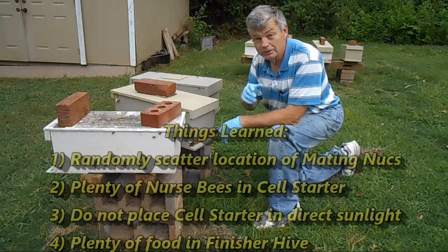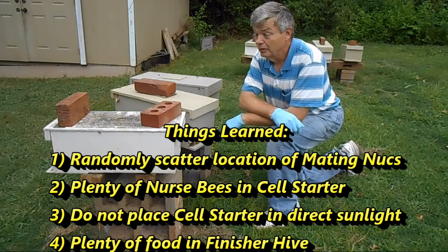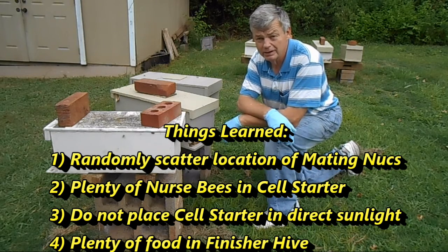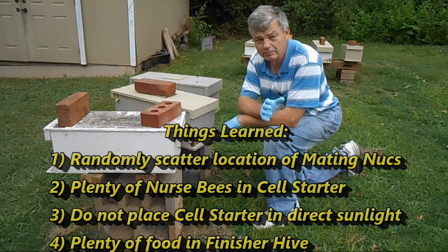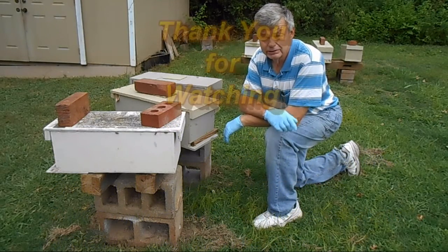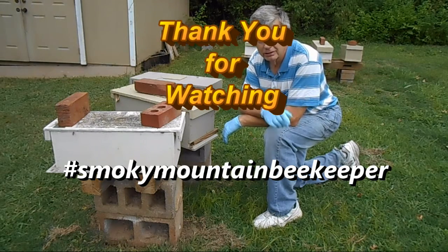Thanks for watching. Hope this was a little more educational for you. One thing I learned in making queen cells is that your cell starter hive has to be totally packed with bees. In fact, if you think there's too many bees in there, you probably ought to shake one more frame of nurse bees in there — not your forager bees, because they'll just eat the honey that you've got in there with your nurse bees.